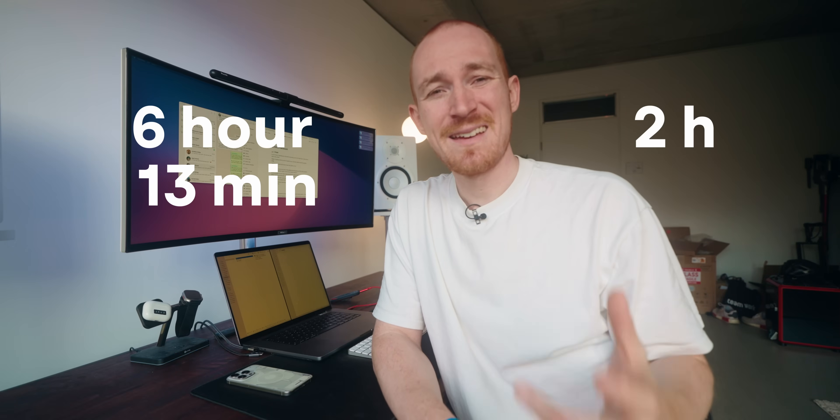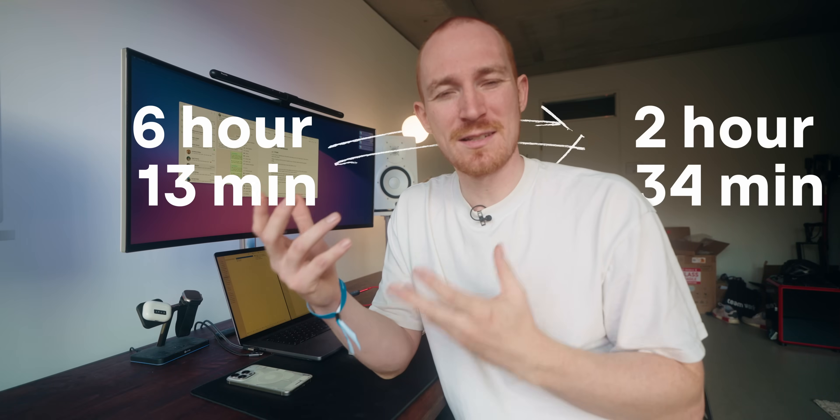Are you tired of slow 3D prints? What if we could just make them faster instantly? Today I'm going to show you how to speed up your 3D prints without sacrificing quality, so you can get more prints done in less time. With these tips you can often cut your print time in half, getting twice as many parts out of the same machine.